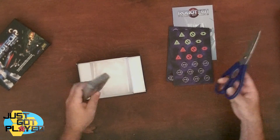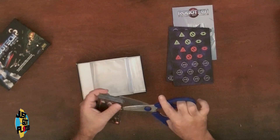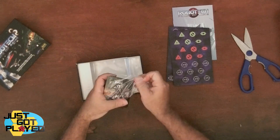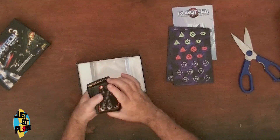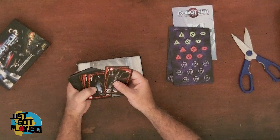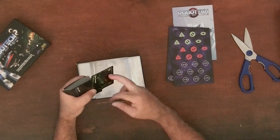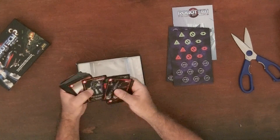The cards themselves — I'm just going to throw those anywhere. It's all your favorite mechs from Robotech. The artwork is really nice on this. The cards do have some kind of finish on them, although it doesn't feel like a regular linen finish. They are more of a satin look than a high gloss look.